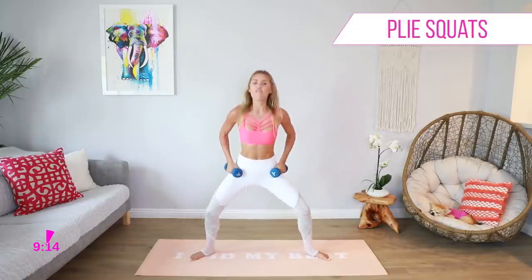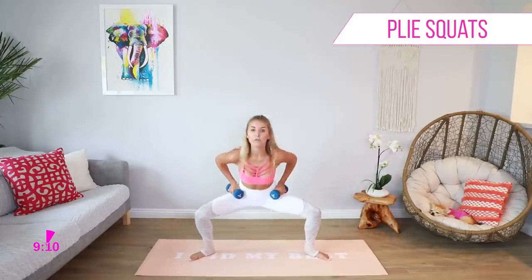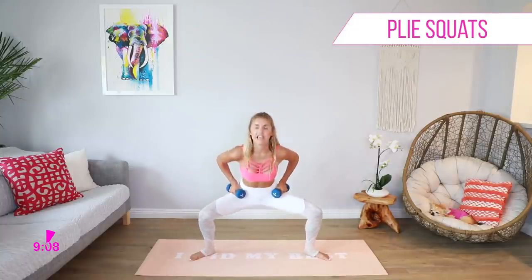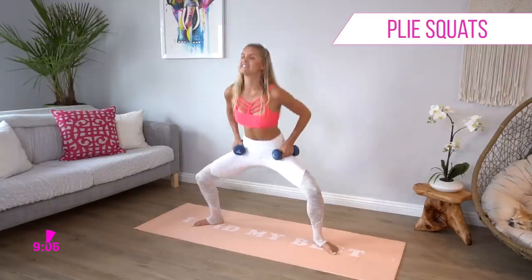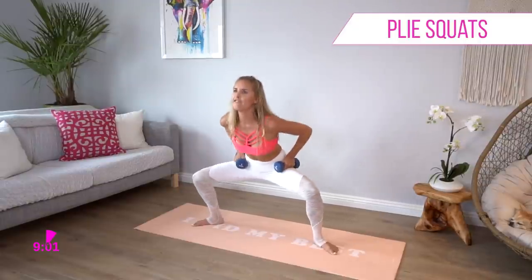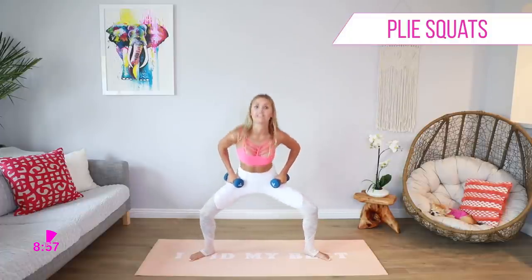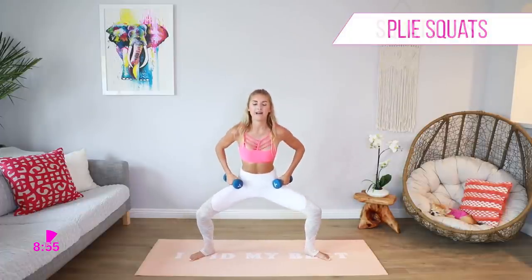Those legs are already starting to feel on fire! If you are not a member of the 30-day get fit plan — you need a workout schedule, you need some recipes — go and check it out because it is going to keep you in shape, you're going to feel amazing, and it's new every 30 days. Plus Alfie will be there for most of it, if he's not sleeping.